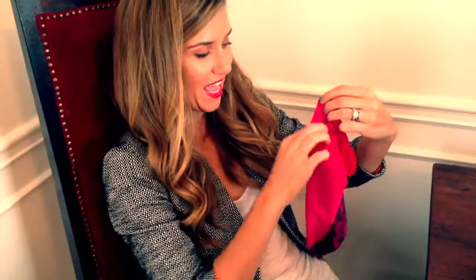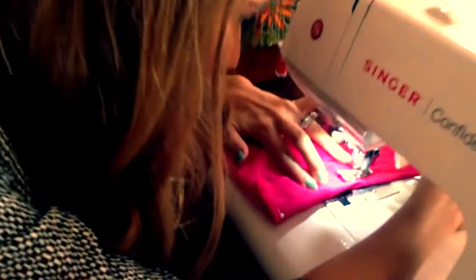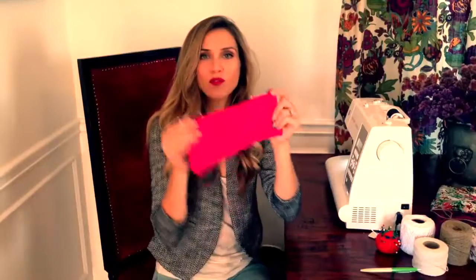Moment of truth — this is where we're going to create the drawstring. We have one more seam left.